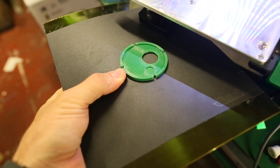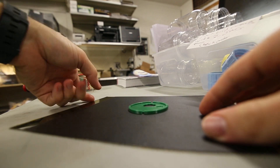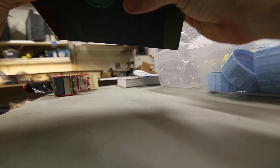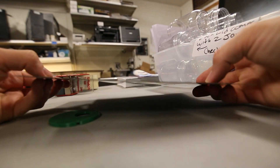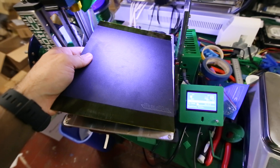This is harder to do with one hand. If you have two hands, it's pretty easy. That's all there is to it. The sheet is still perfectly flat — it's hard to see from this angle, but it's perfectly flat. Then you just stick it right back on here.